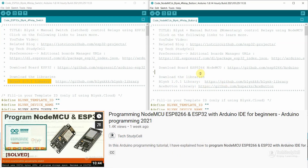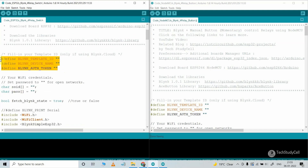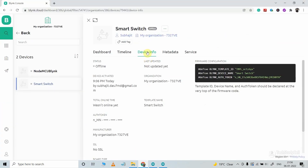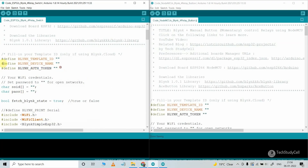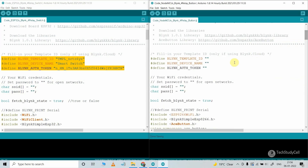I have already made a tutorial video on how to install libraries and boards in the Arduino IDE — you can get the link in the video description. Now in the code, I have to update the Blynk Template ID, device name, and the authentication token. For that, go to the Blynk Cloud Device Info, copy the details, then go to Arduino IDE and paste it. I will use the same details for all the microcontrollers and also paste the same details in the NodeMCU code.